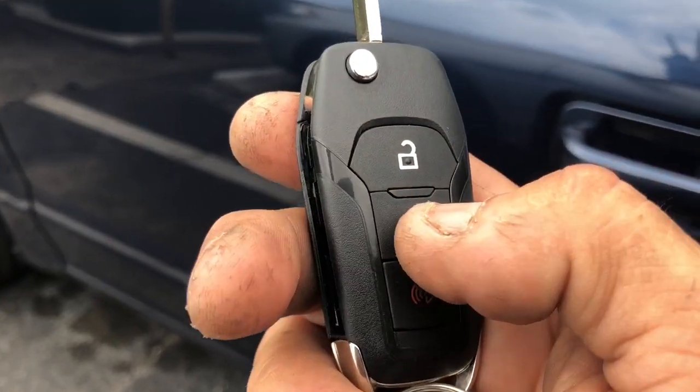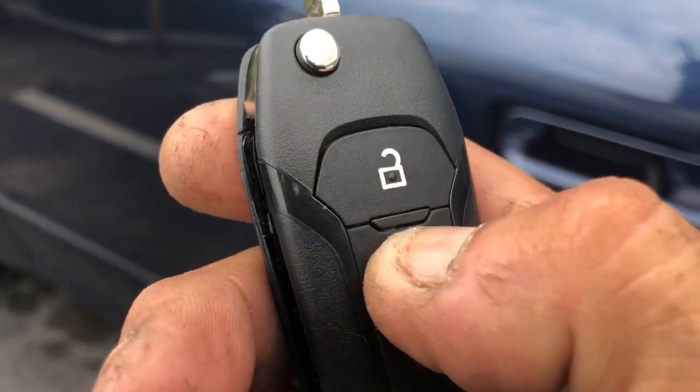The car is running by remote control. Now to turn it off, it's the same thing — one, two, three — and it turns off the car.